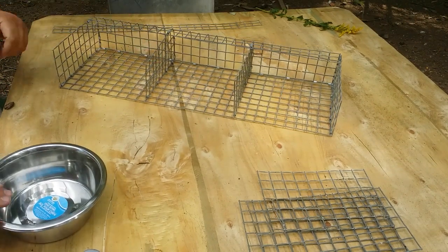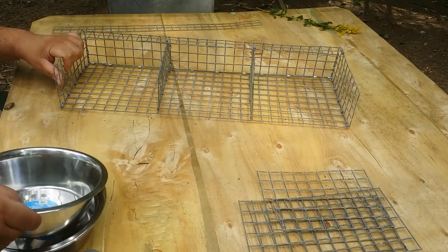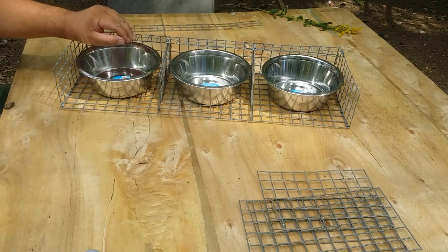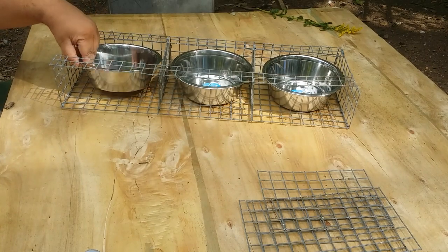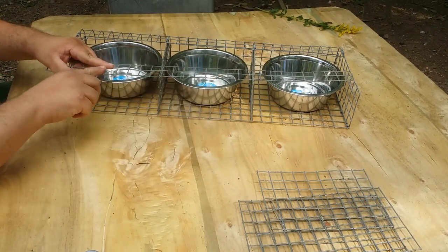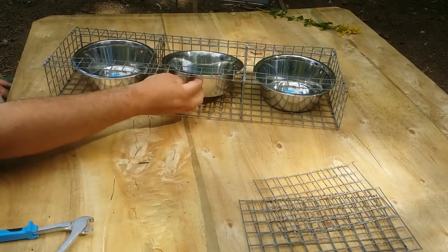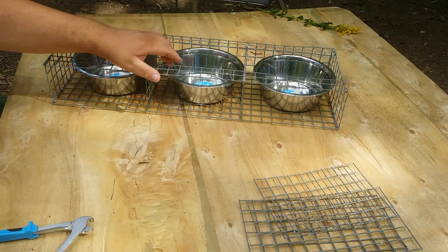With the dividers in, this side will go up against the cage and we'll cut an opening on the cage so we can slide the bowls in from the outside. The problem, however, is that a bird standing there will be able to get the bowl and pull it right out. That's where this additional strip comes in — it's going to prevent the bird from picking up on the bowl, and it will also provide additional supports so we're able to attach it to the cage. Now the only thing left is to go install it on the cage.